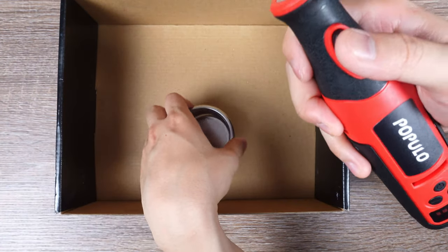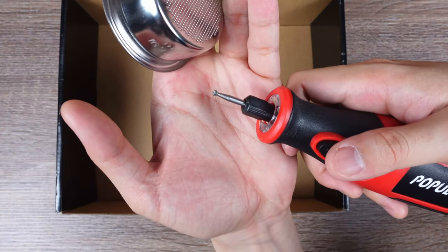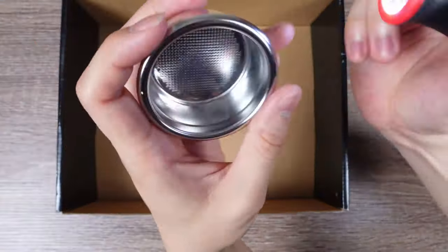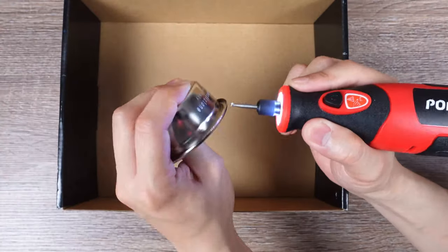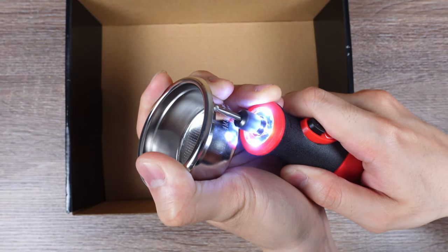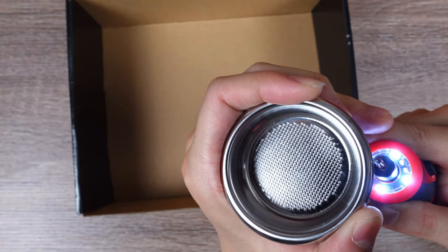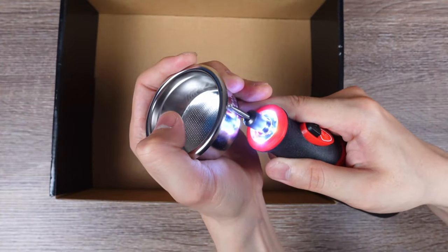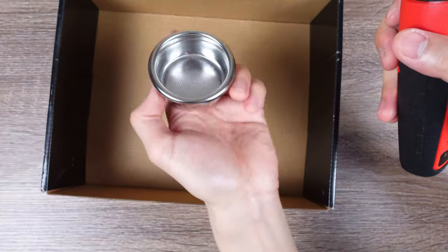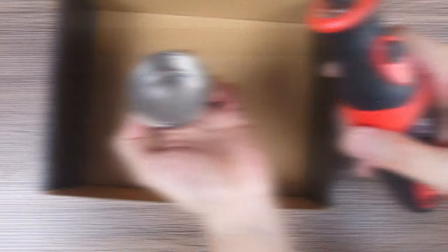The stone bit seems to be working a little bit slower than I'd like, so I'm switching over to the multi-purpose cutter bit. This is meant to be used for shaving harder metals, so let's see if this works better. Actually, this is going to take a little longer than I imagined, so I'm going to finish this off camera and come back with the result once I'm done.